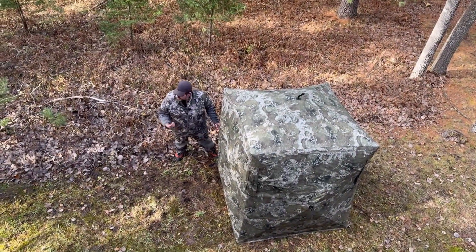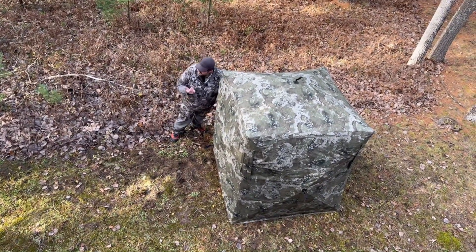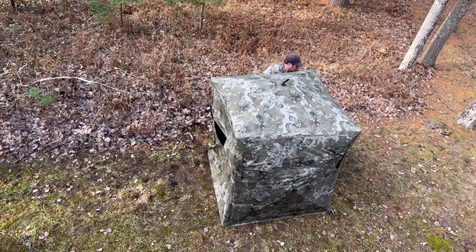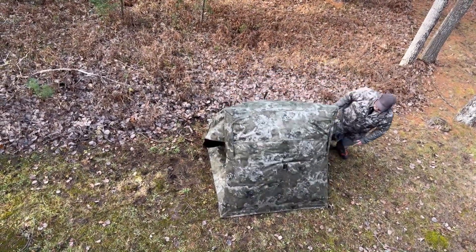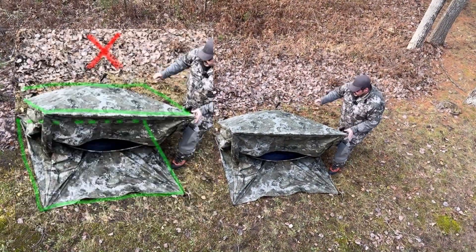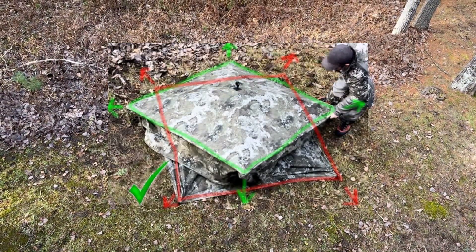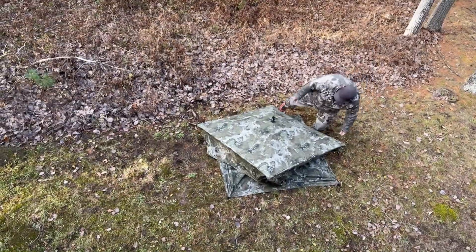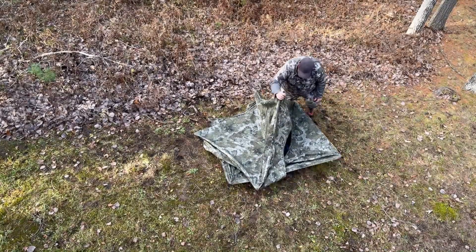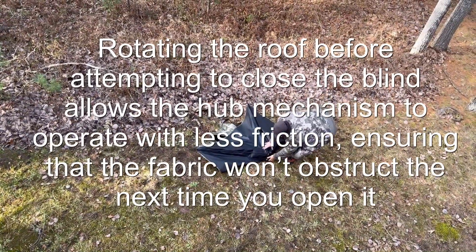When you're done and want to put away your blind, make sure you pull your stakes and that all the windows are closed and the door has been sealed. Push on each wall — at this point don't push on the roof yet. Make sure the blind is sitting flat and that you see a point in every direction. If you do this, it will enable you to push down and just fold it over — all the mechanisms work easier this way.